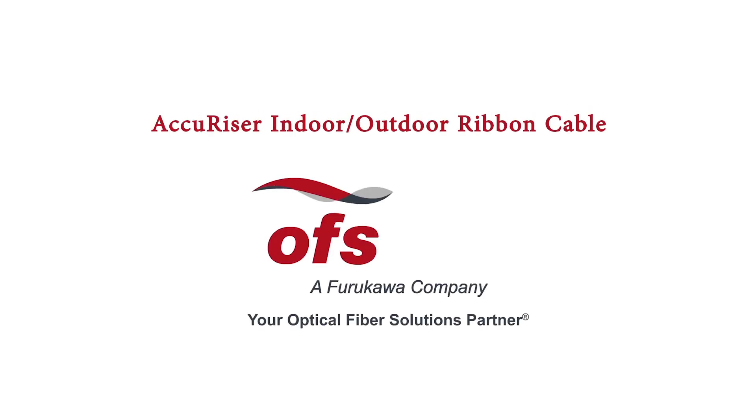Accurizer Cable from OFS, a global leader in optical fiber technology.